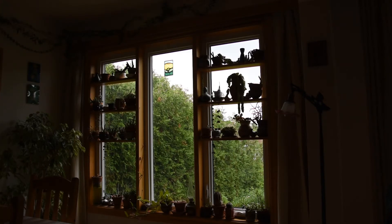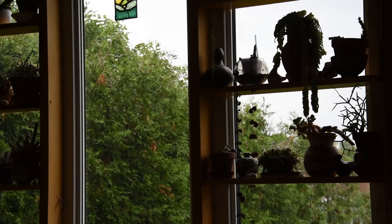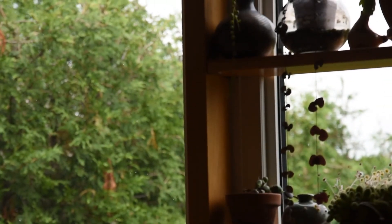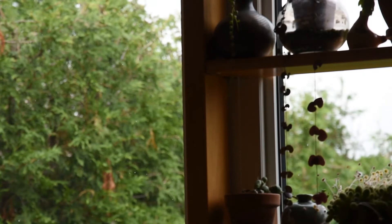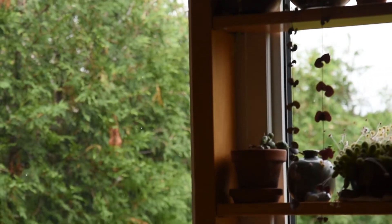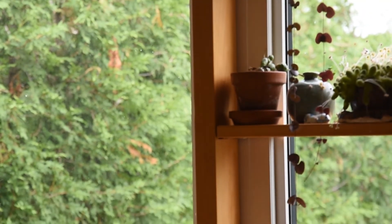Today, I want to show you this plant. This is Ceropegia woodii. It is sometimes called a string of hearts because of the heart-shaped leaves. It is a plant that hangs down and can be very, very long.